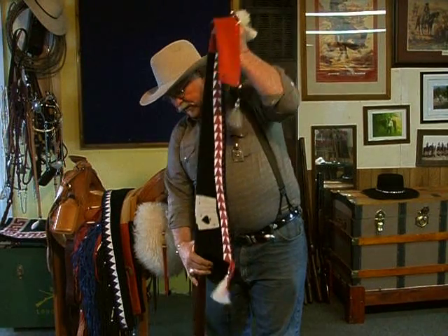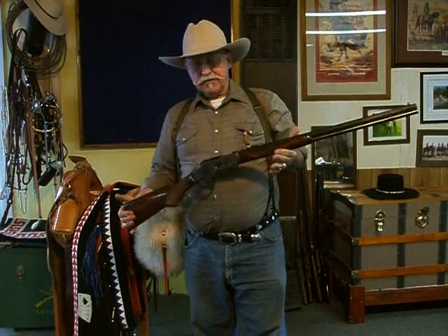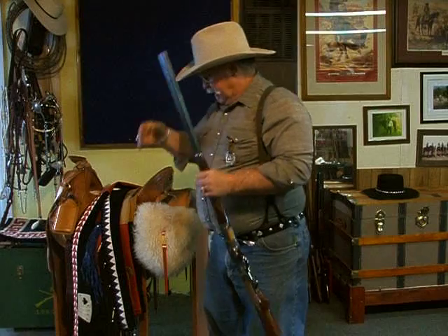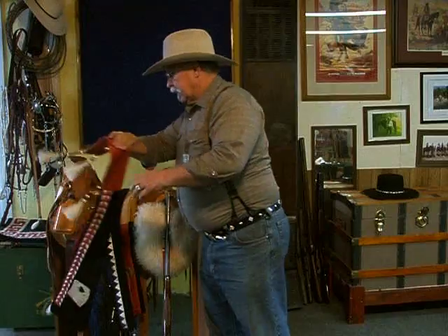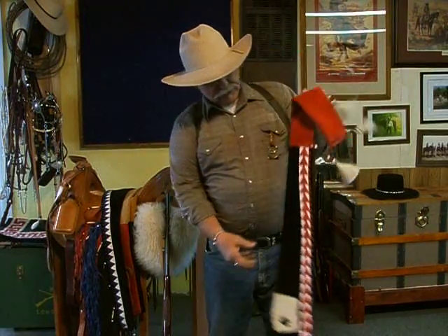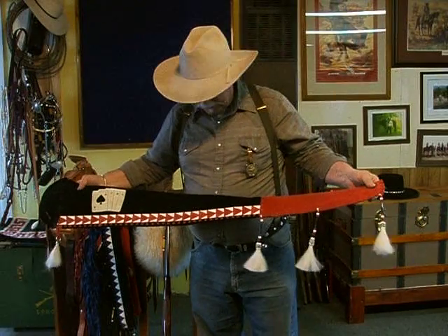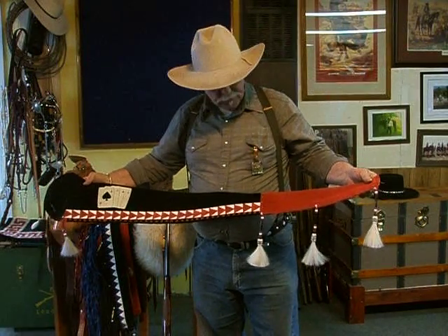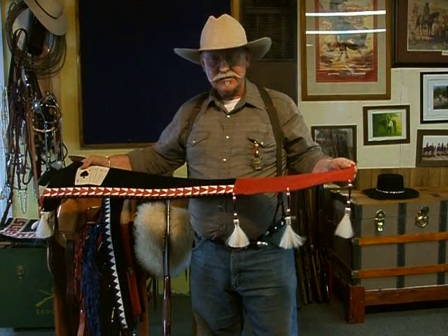The rifle I have in this one is a .73 Winchester. I use this rifle for cowboy shooting — it's a .45 Long Colt. These rifle sleeves — you can see this is a red and black two-tone with four aces sewed on it, leather, with horsehair tassels on the end.